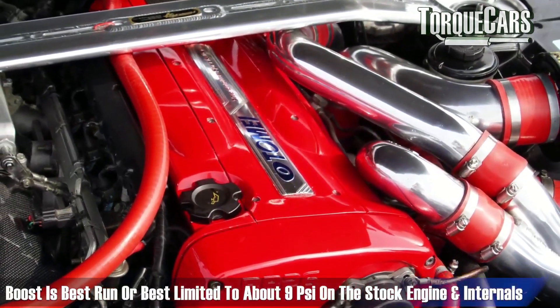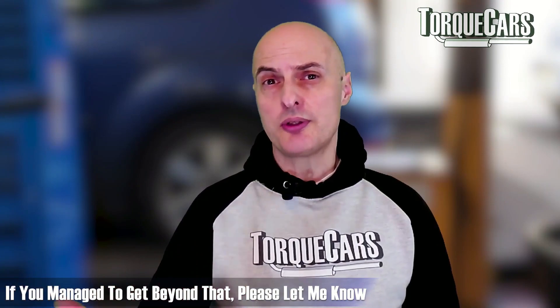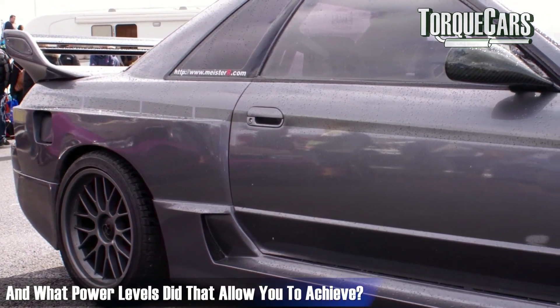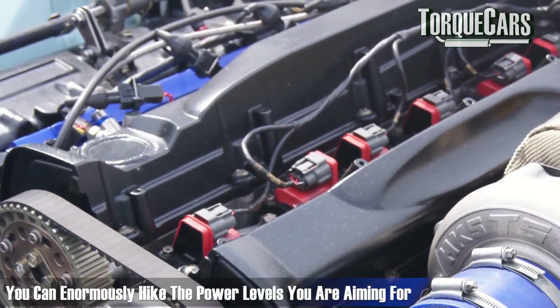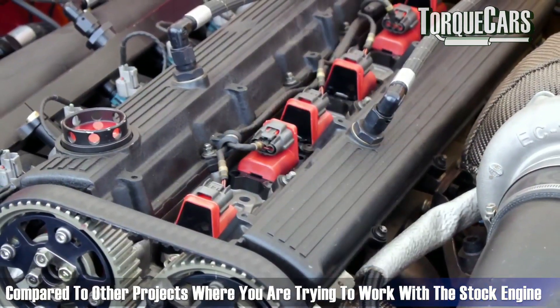Boost is best limited to about 9 psi on the stock engine and stock internals. If you manage to go beyond that, let us know how the car was to live with and what power levels that allowed you to achieve. If you alter the compression ratio and fit stronger components, you can obviously hike the power levels you're aiming for enormously compared to projects where you're trying to work with the stock engine.